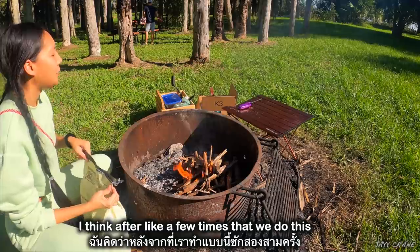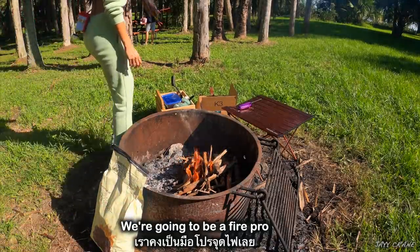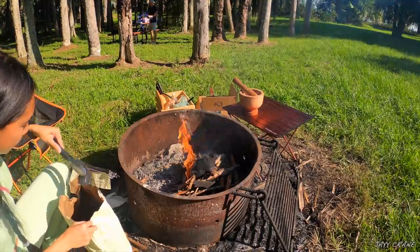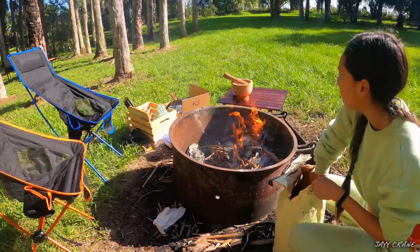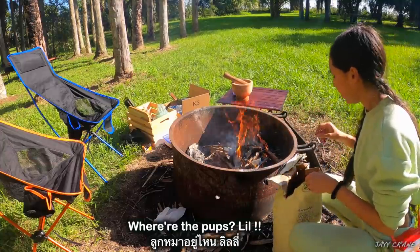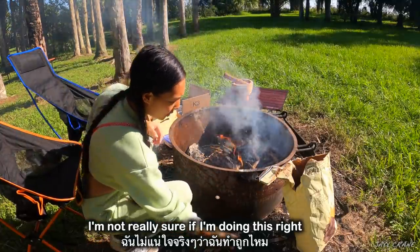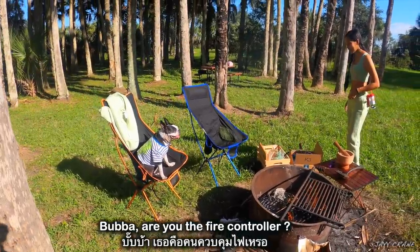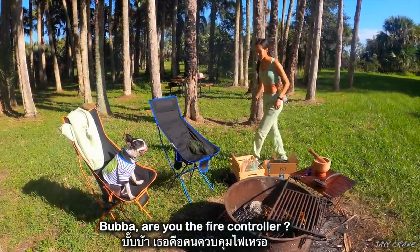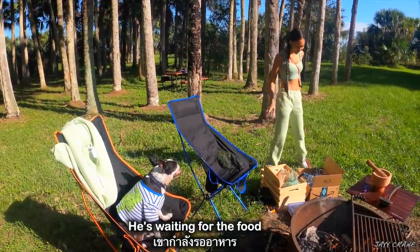I think after a few times that we do this we're gonna be fire pros. I'm not really sure if I'm doing this right. Are you the fire controller? He's waiting for the food.